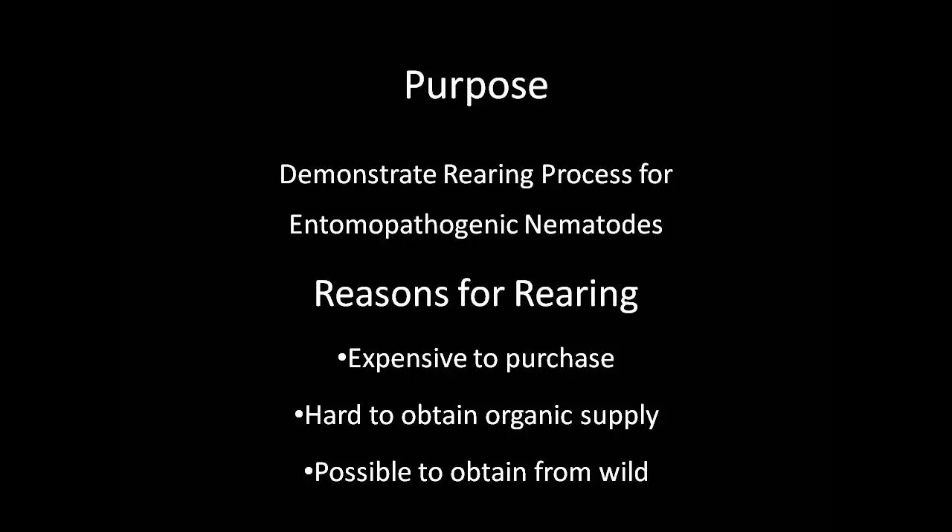This video will demonstrate the on-site rearing techniques for entomopathogenic nematodes to benefit farmers for controlling soil insects. Possible reasons a farmer may choose to rear his or her own nematodes include that purchasing nematodes directly from suppliers is expensive, it is hard to obtain a certified organic supply, and there is the possibility to obtain nematodes directly from the wild and rear them yourself.